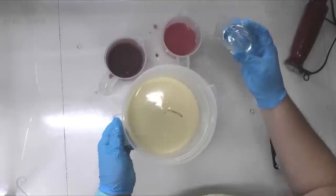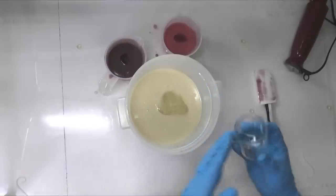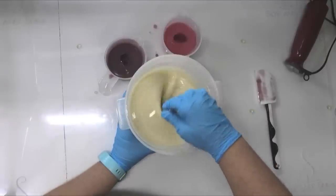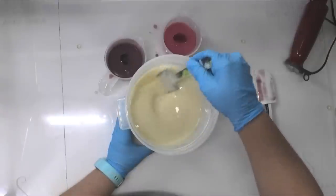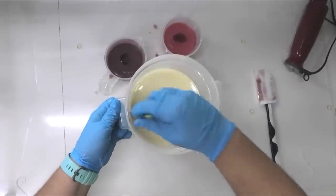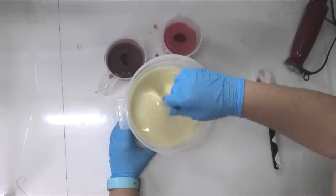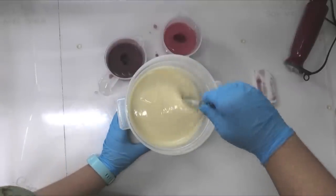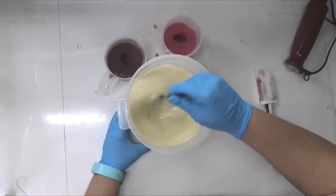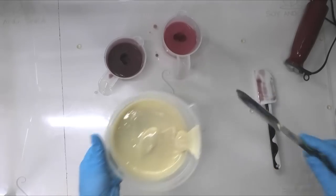I'm going to add in my fragrance oil. I have Cedar Rose from Ilux, and it is described as having a little bit of cedar and then some rose — it does smell really good. If you've caught any of my previous rose soap making videos, I'm not a huge fan of rose fragrance oil; I just don't think it smells anything like roses. This has gone really funny — look at that, it's accelerating! Oh no, that's accelerating badly. That is the first time I've ever had a rose fragrance accelerate on me.